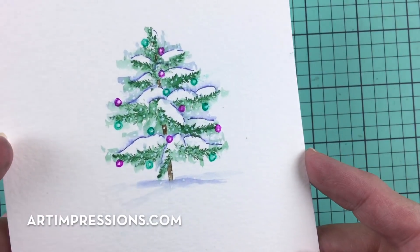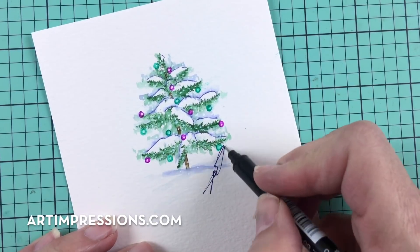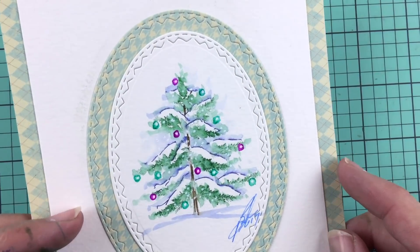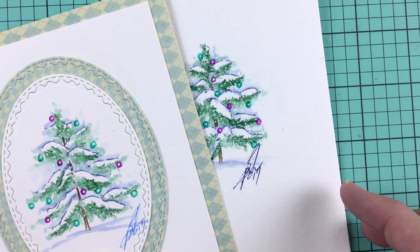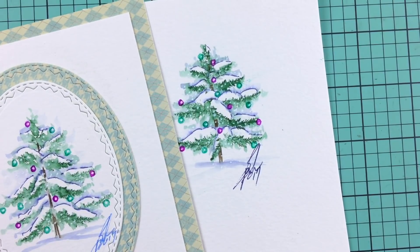I've got all my little snowy dots in — let me hold this up closer so you can see. Our little tree is finished; we just need to sign and date it. You can put it on a card or put it in a frame for someone — what an awesome little Christmas card this would make. Thank you so much for watching. I hope you like this video — please give me a thumbs up if you did, and I will see you all next week.